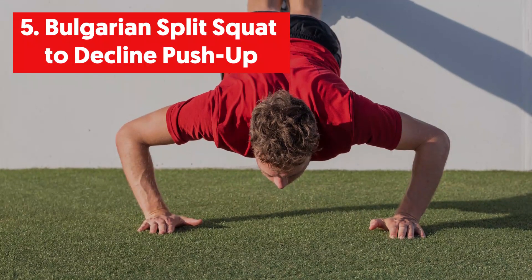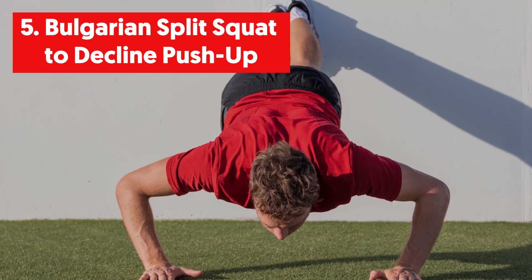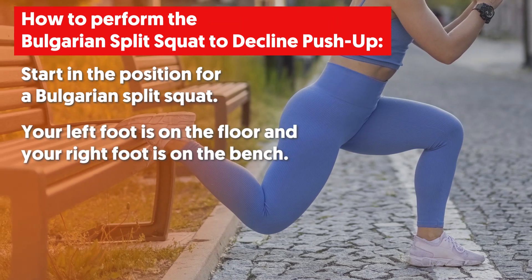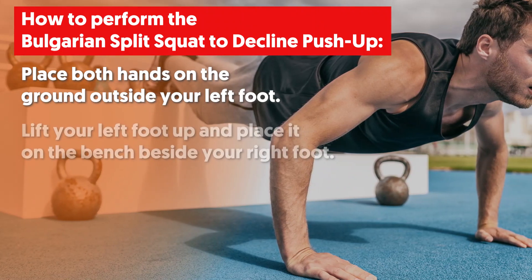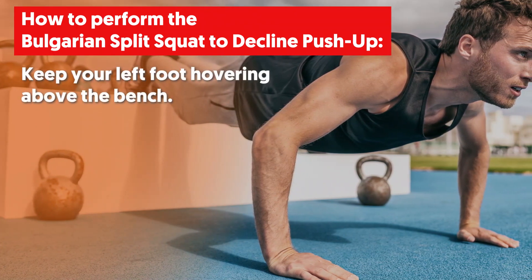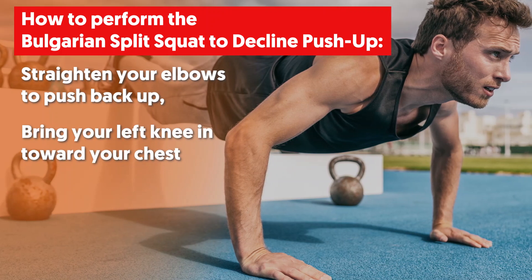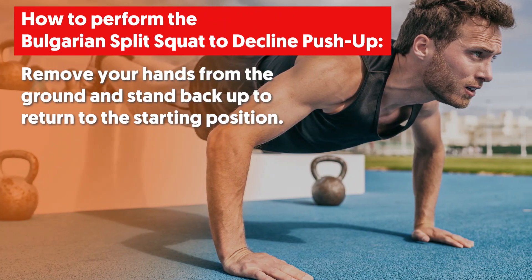5. Bulgarian Split Squat to Decline Push-Up. This exercise works your legs, butt, chest, back, arms and core while hitting all your major muscle groups. Start in the position for a Bulgarian Split Squat with your left foot on the floor and your right foot on the bench. After bending your left knee to lower into a split lunge, bend forward at your hips and place both hands on the ground outside your left foot. Lift your left foot up and place it on the bench beside your right foot. Bend your elbows to lower your chest to the ground, keeping your left foot hovering above the bench. Walk your hands a few inches forward before doing the push-up, keeping your core engaged and back flat. Straighten your elbows to push back up. Bring your left knee in toward your chest, place your left foot back on the floor, remove your hands from the ground and stand back up to return to the starting position.